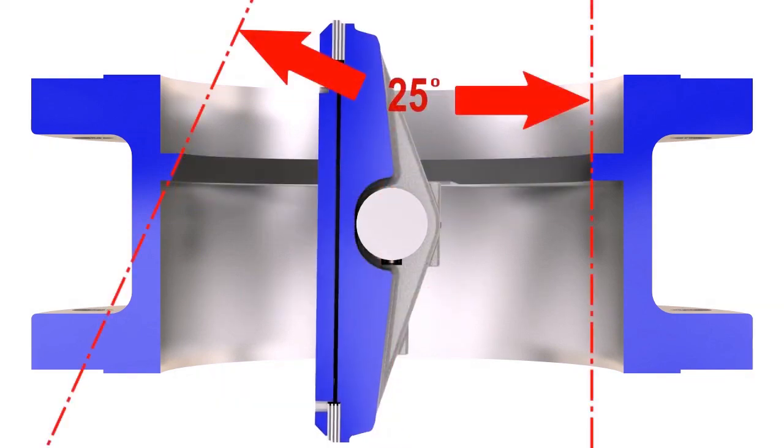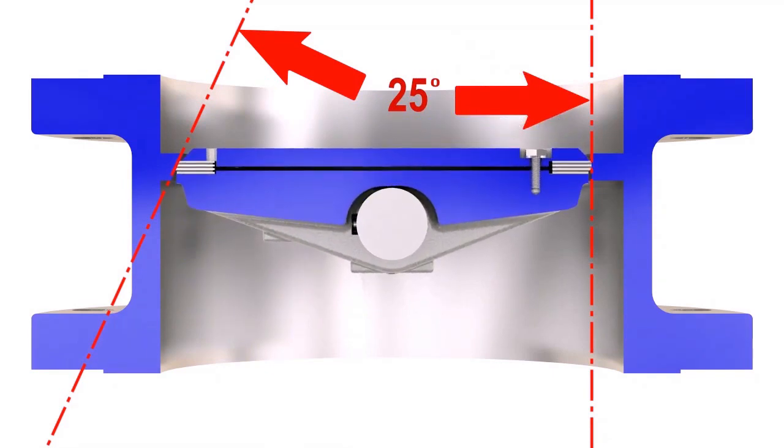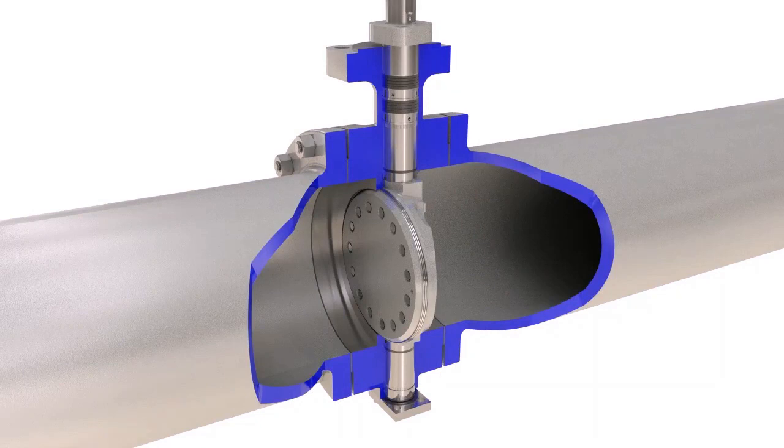The third offset is the axis of the seat cone angle, offset from the centerline of the valve bore. This helps eliminate rubbing of the seat seal contact surfaces during operation and preserves sealing integrity over the cycle life of the valve. The precision machined metal seat and seal ring deliver reliable bi-directional shutoff in high temperature, high pressure, and severe service applications.